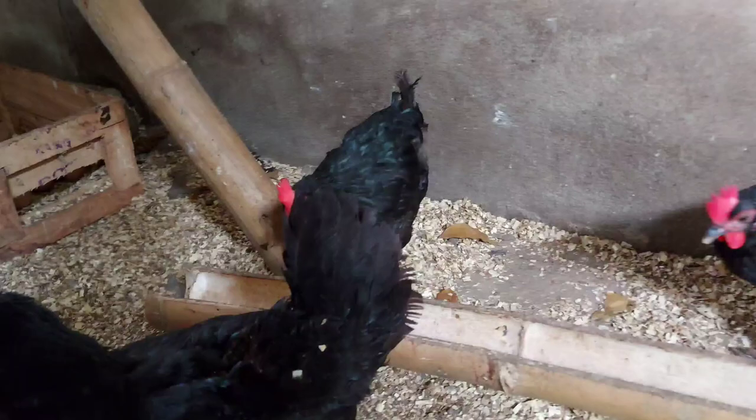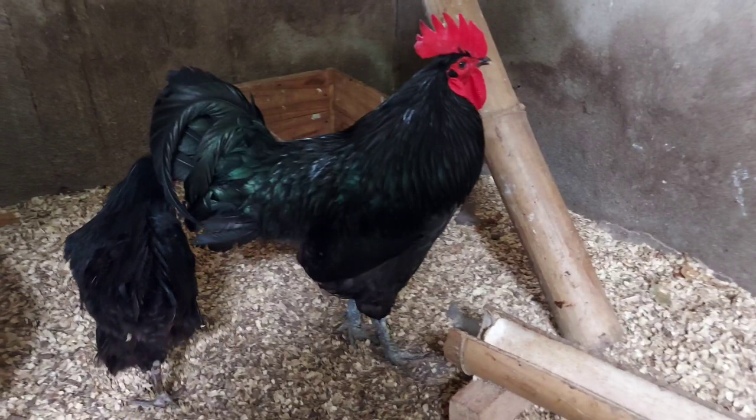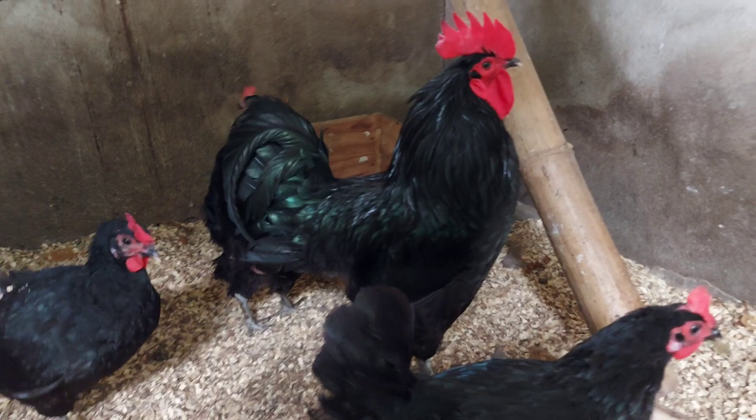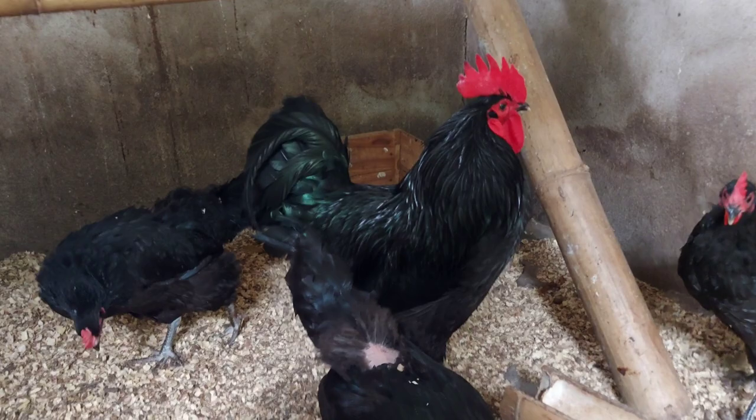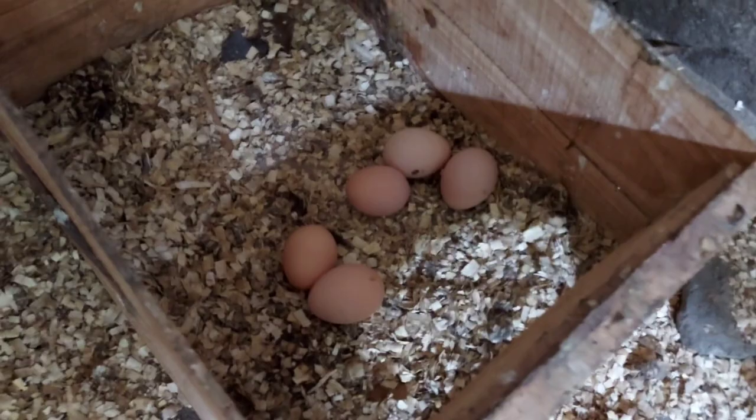Ganyan lang natin pag-identify yung mga Black Australorp natin. Ang kagandahan din dito, mga ka-farmers, dahil dual-purpose breed ito — layer type. Pwede nating pangkarne yung mga manok na ito dahil malaking klase ng manok, at saka yung kanilang itlog. Maganda din itong alagaan dahil hindi ito masyadong mataas lumipad at hindi rin ito mailang sa mga tao. Napakaganda itong kanilang mga itlog — malalaki yung kanilang mga itlog na binibigay.